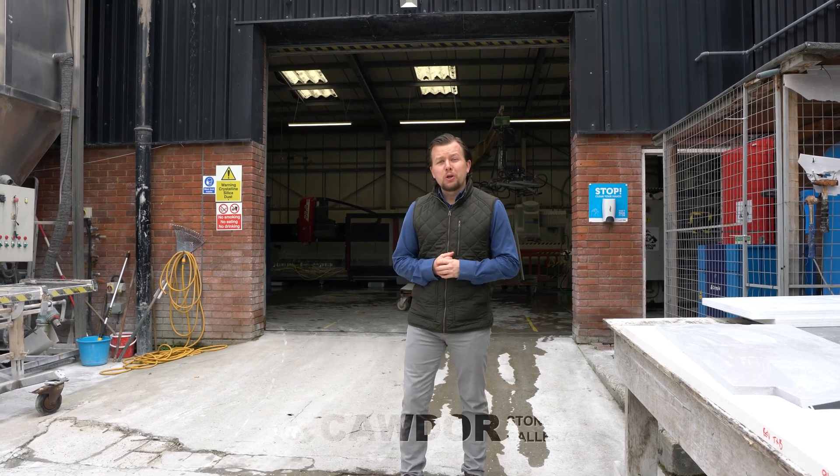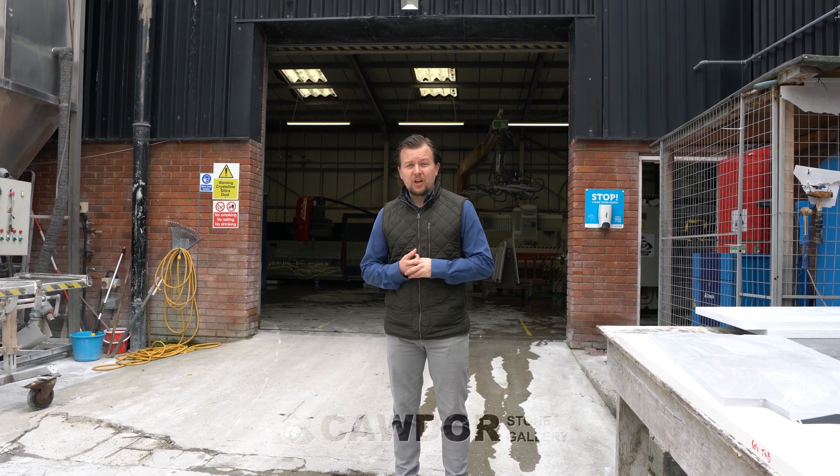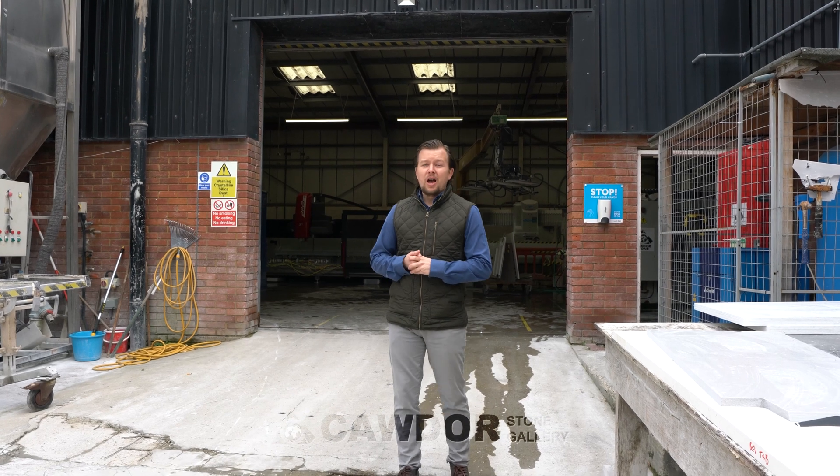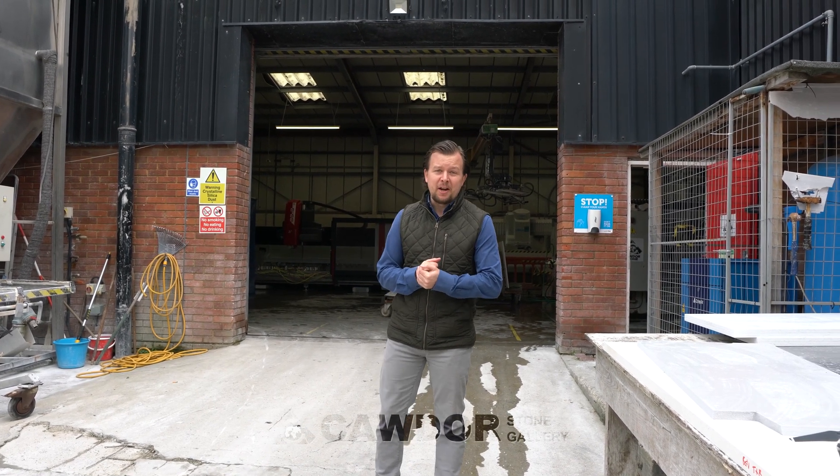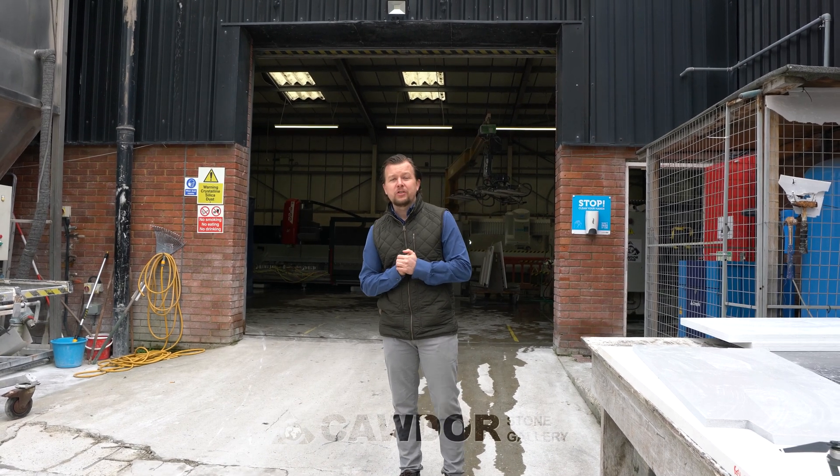Hi guys, James here again from Cawdor Stone Gallery. Hope you're keeping safe and well in these crazy times. Just to let you know, since lockdown we are back and open again, ready and raring to take all your enquiries.